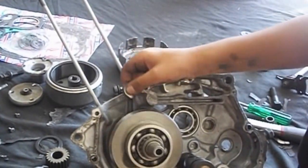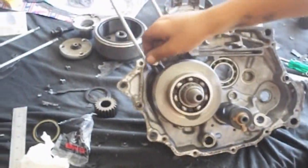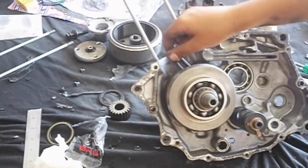I have cleaned the casing and now I have put the crankshaft back in. As you can see it is working nice and clearly and I am going to be putting the rest of the gearbox back in.